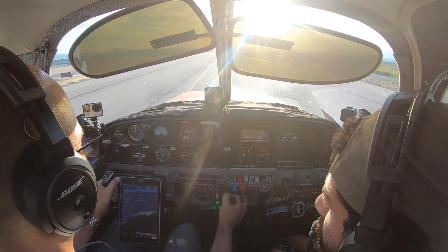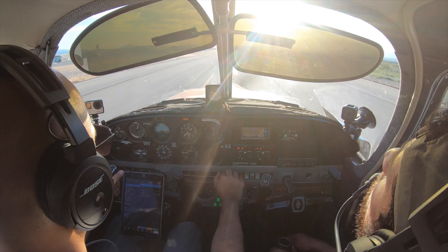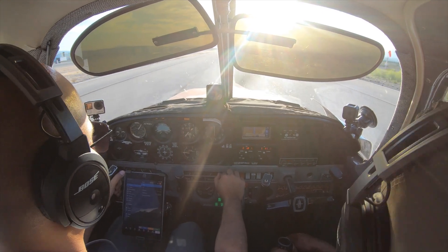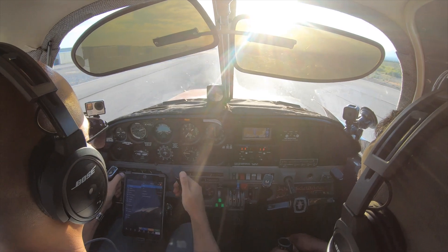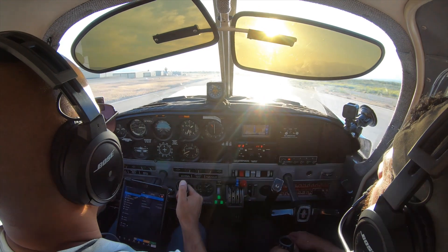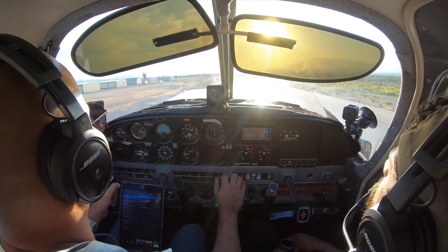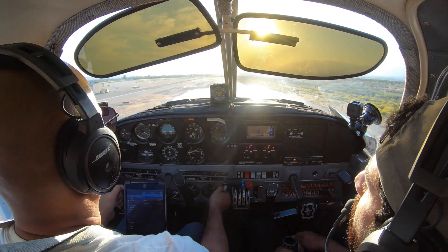On the floor. 60. Rotate. Oh, it's heavy — the elevator pulls heavy. You got positive rate. Gear up. Gear up. Pull it out and up.